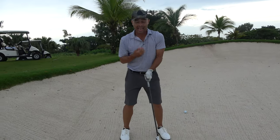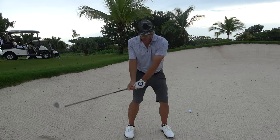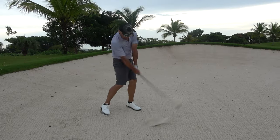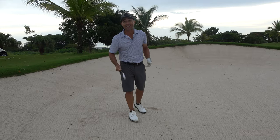Instead, do this. I want hands in the middle and ball slightly forward. It's going to help you get it a little bit on the upslope because thinner is better out of the bunker. What do you know? I'm on the green — little eight iron out of here.